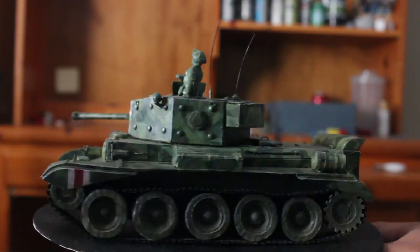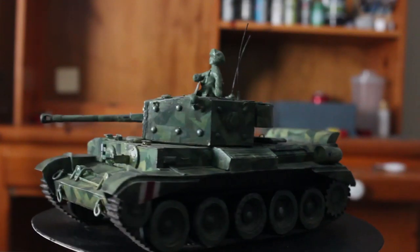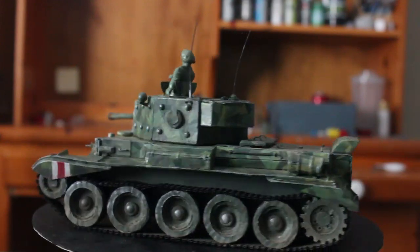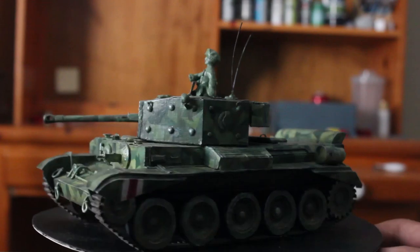As always thank you to everyone that participated in the polls. I had a lot of fun making this tank especially with the camouflage. The next how-to video will be the Porsche Tiger and maybe some other videos in between.